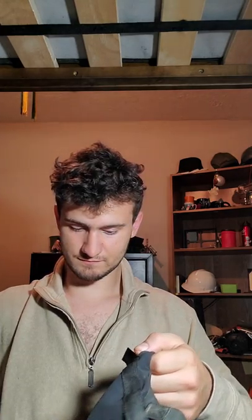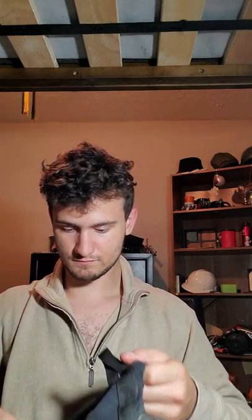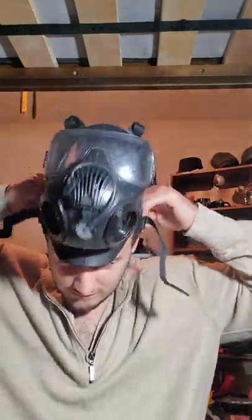So let's go ahead and put on the mask again. Let me explain to you what the faults on this mask are that I currently have an issue with.